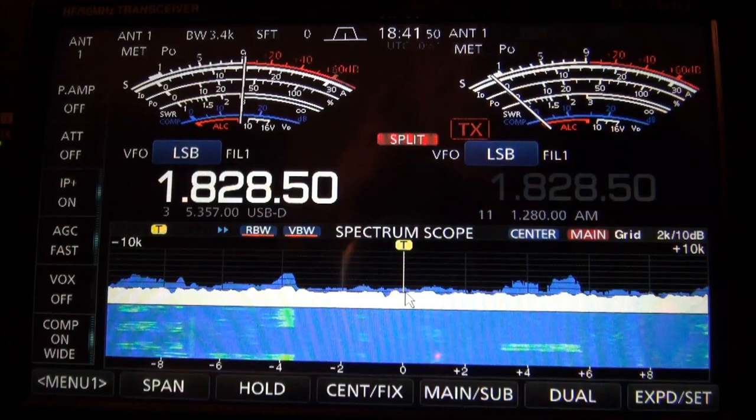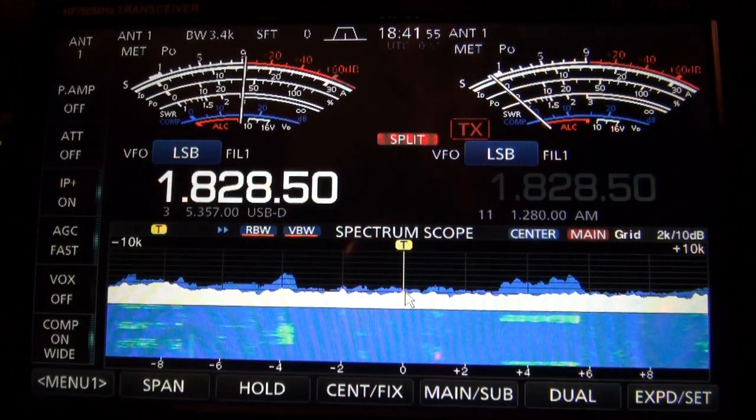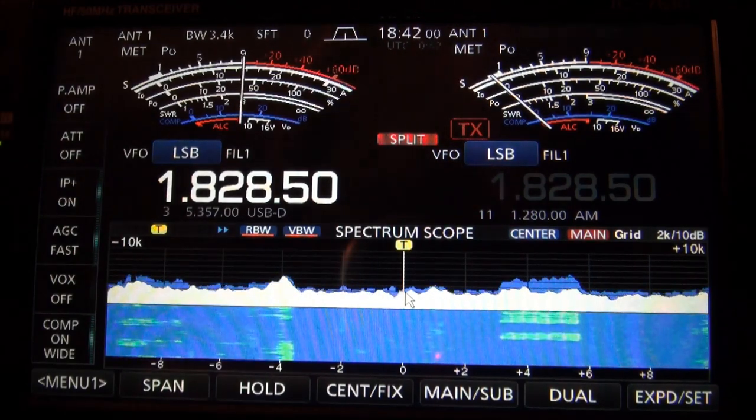This is the NE0U EZL, the transmit antenna. You can see we've got S9 in noise, and you can hear him in there, but the signal-to-noise ratio is not real good.